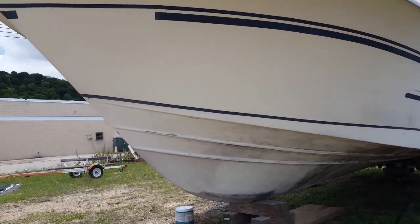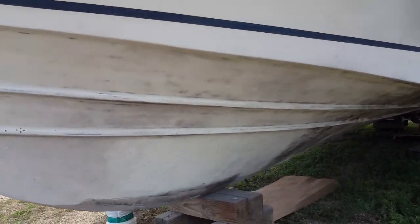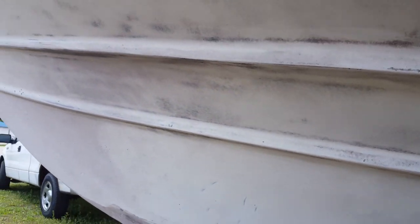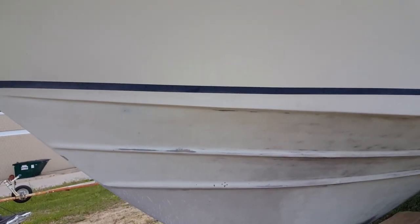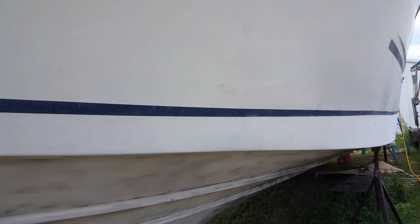Quick update on the hull — sanding the old hull paint off the Carver. We got it all power washed, you can see all the crud there, and then we started sanding with 80 grit and 50 grit on the 5-inch orbital sander. We even got the stuff off above the waterline — it was a big thick deposit.